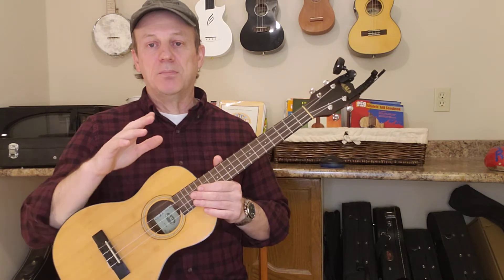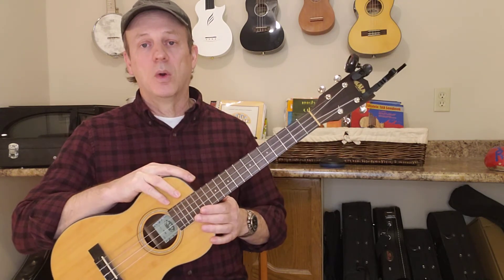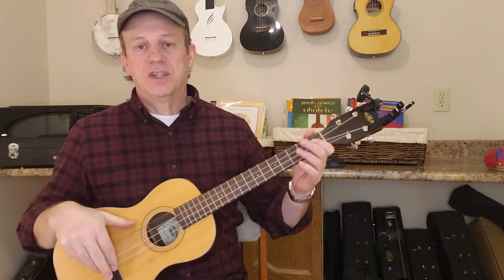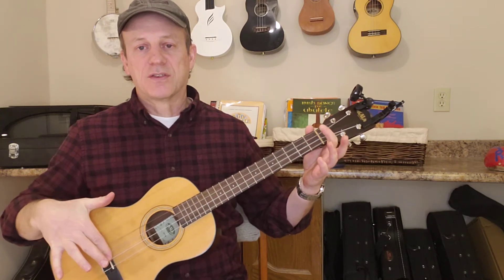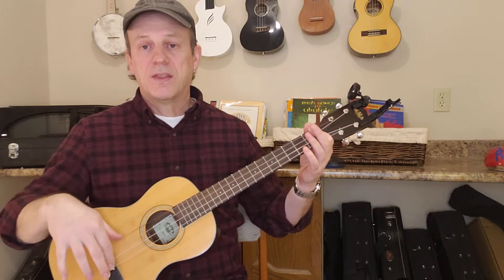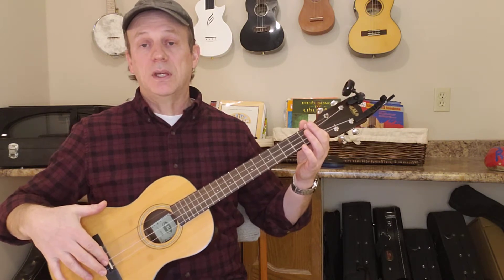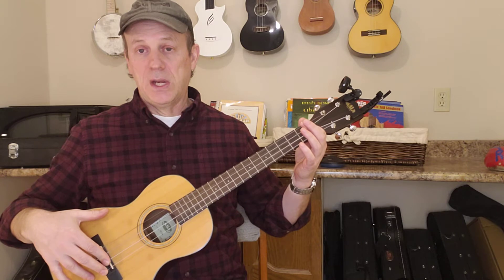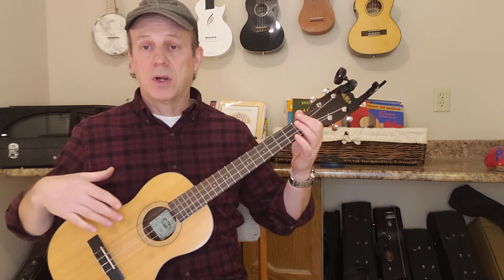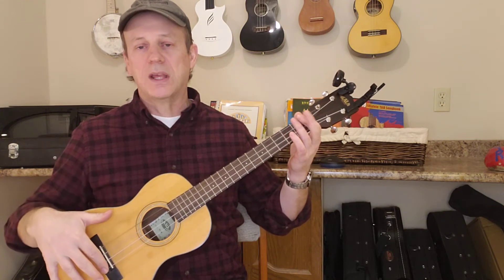A couple of the differences with the baritone versus some of the other sizes — whether it's soprano, or tenor, or concert — generally speaking, the difference is in the scale length. That's from here to here. If you look at a soprano, the smallest ukulele, their scale length is about 13 inches; the concert is about 15 inches; the tenor is about 17 inches; and when you get into the baritone, you're up in that sort of 20-inch area. This one's about 20 and a half.